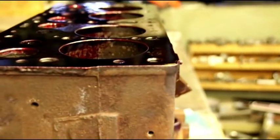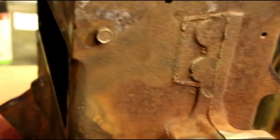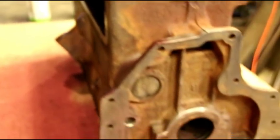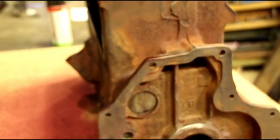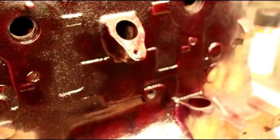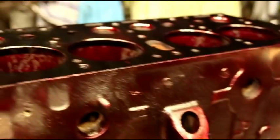I'll give a quick measurement on the bores. This is a standard block, which I always like to have if I can get my hands on them. Luckily this is a standard block. They beat the heck out of the crank though — the mains didn't turn out too bad, they're 20 under, and the rods they had to take all the way to 50 under to clean the rod journals up. Not terrible. There was some deep scoring in there from dirty oil or whatever they were doing to this engine.